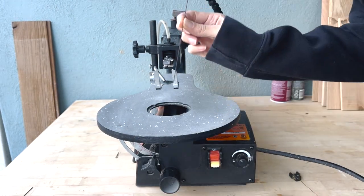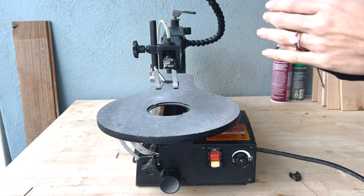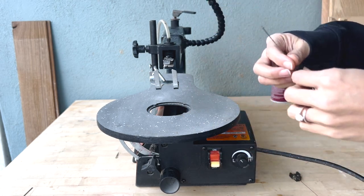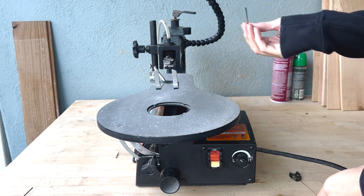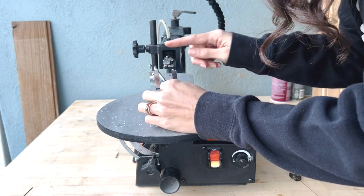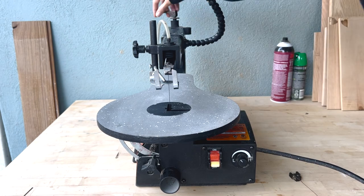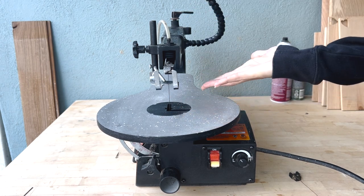I'm going to show you how to put the pinned blade on first, just to show you the difference in how long it takes to put both on. I'll do a separate tutorial in more detail on how to put the blades on. You remove the attachment, attach it on the bottom, push this down, attach it on the top, and in the back you tighten the blade — and it's done. That was quick.